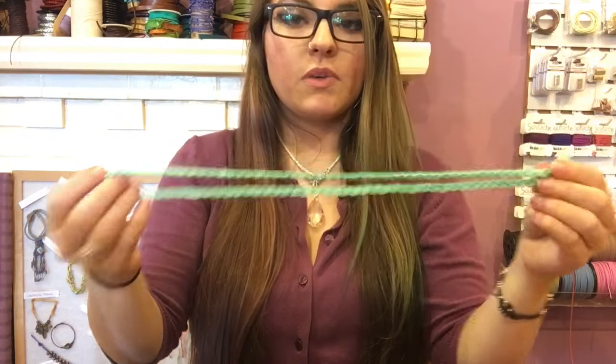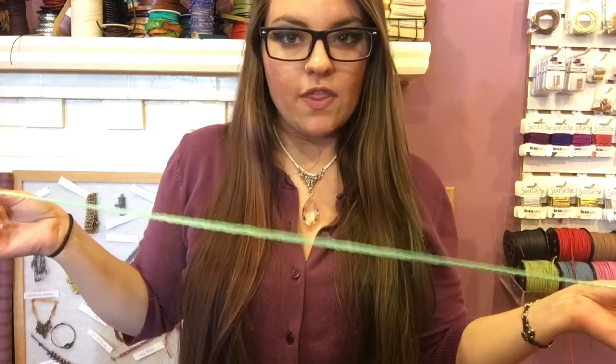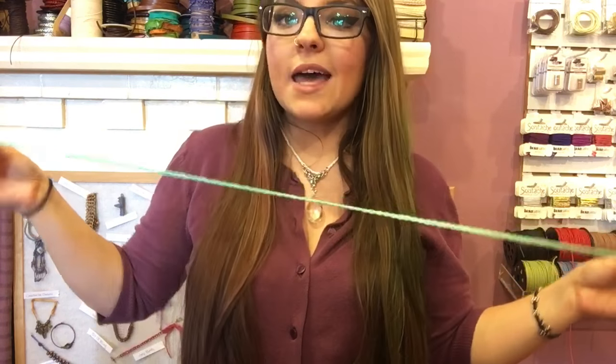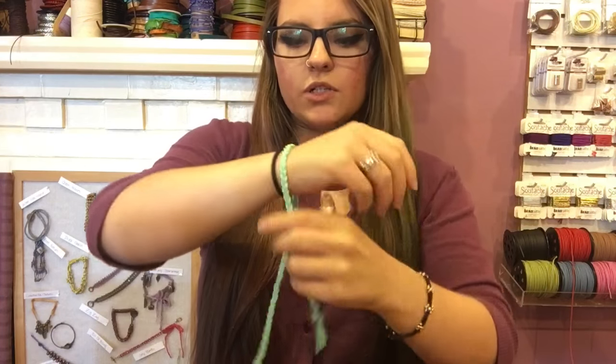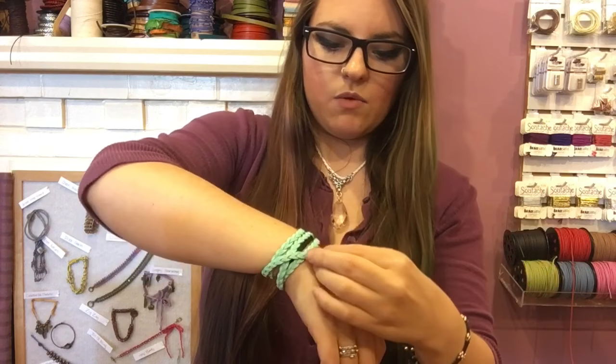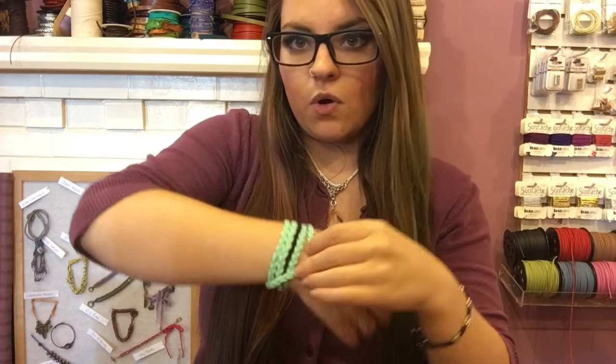Before we do the pretty part, we're going to size it on your wrist. We all braid at different tensions, so depending on how stressed or relaxed you are, you could end up with a very short or very long braid from the same one-yard length. Wrap it around your wrist — it usually goes around mine four times with a little extra play that hangs like a tassel.